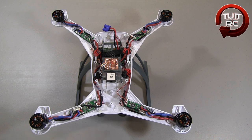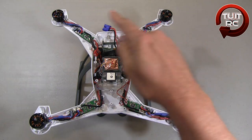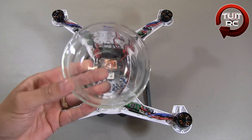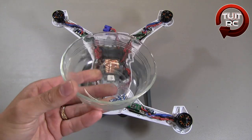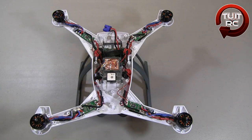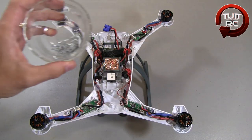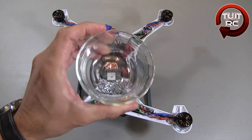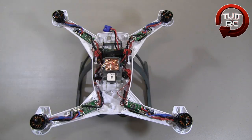To get the quadcopter to this point takes a couple of steps. First, you have to take the prop off of each of the brushless motors — each prop is held on with two machine screws. You'll need a two millimeter tool to remove those screws. Then, to get the body halves apart, you have to take out 32 1.5 millimeter hex head screws. Man, that's a lot of screws.